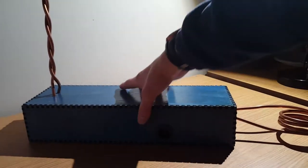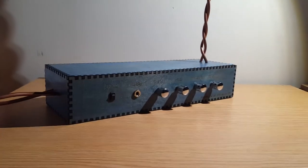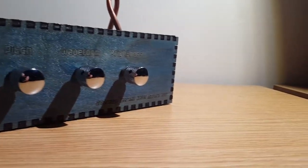Theremins are remarkable electronic instruments played by moving one's hands around two antennas. One antenna controls pitch and the other one controls volume. Here are some clips of two knuckleheads demonstrating its operation.